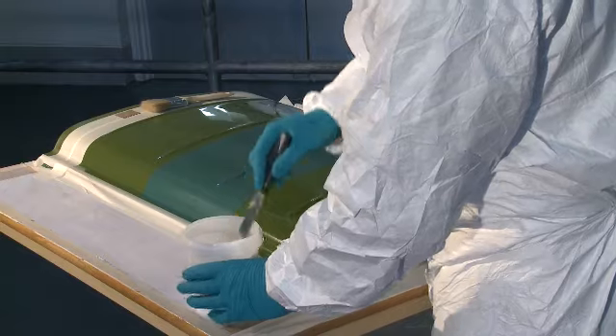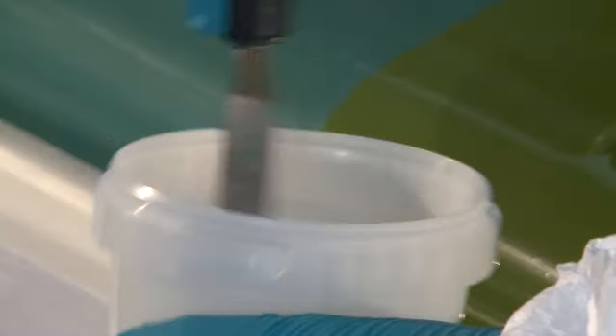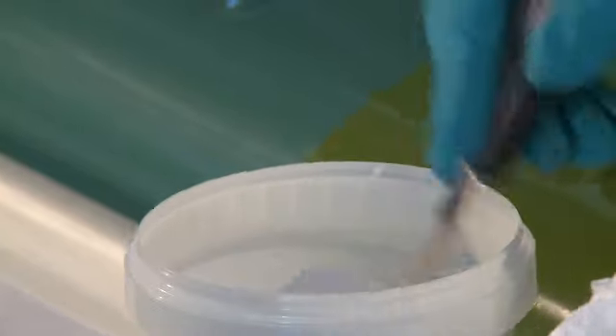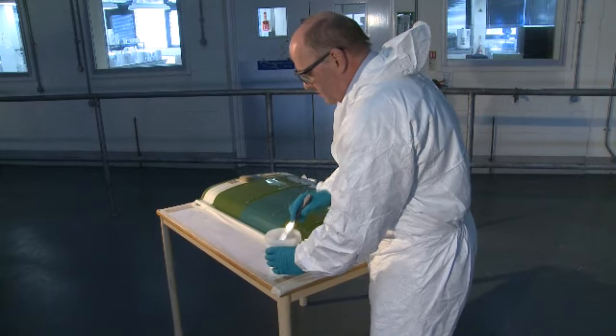As you can see, the catalyst is being mixed into the gel coat thoroughly. This is extremely important as inadequate catalyst dispersion will result in uneven cure of the gel coat, which may impair its physical properties.